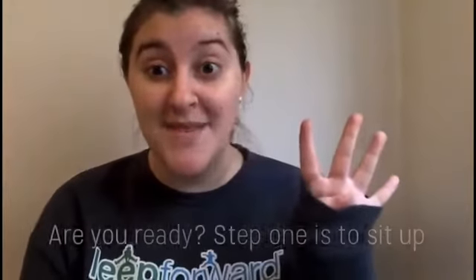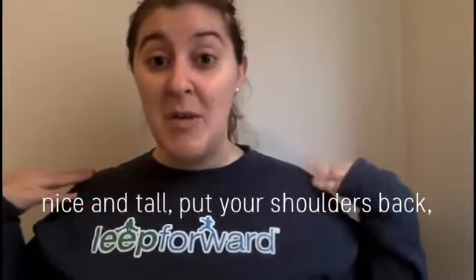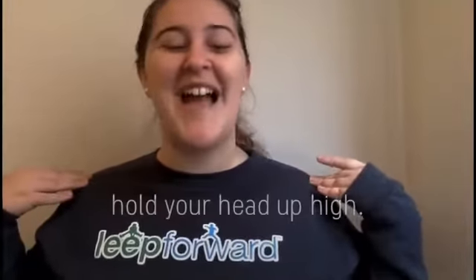There are four steps. Step one is to sit up nice and tall, put your shoulders back and hold your head up high.